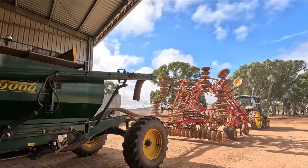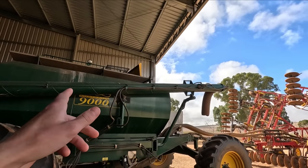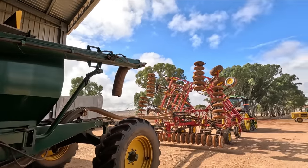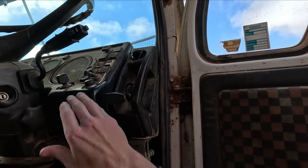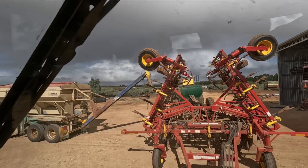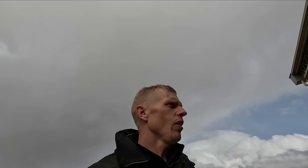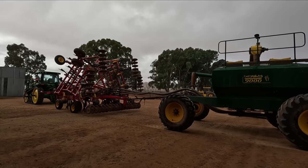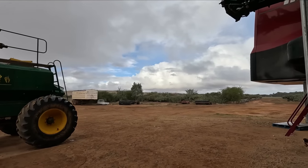We'll get the truck going, we'll get set up, we'll get some seed and fertiliser back in this beast, and then we're going to have to run a calibration on those beans. It's raining again - it would be nice if it would just give us a decent rain, like 15 or 20 millimetres.